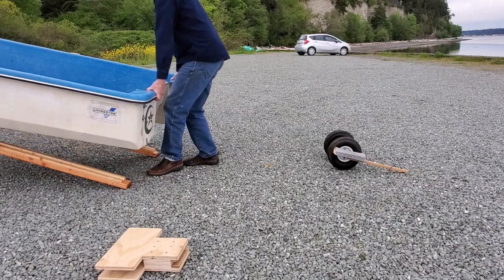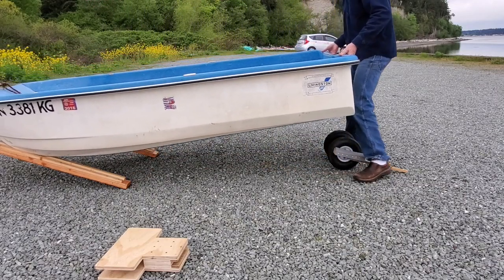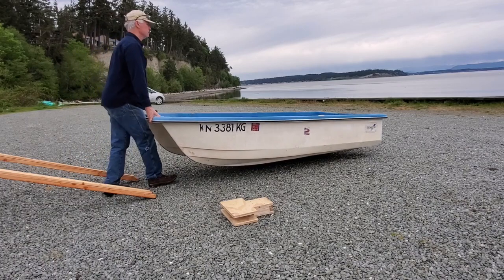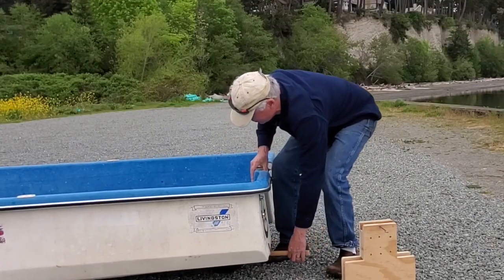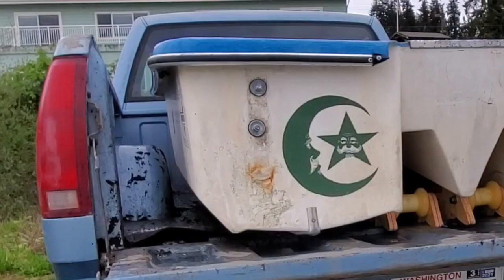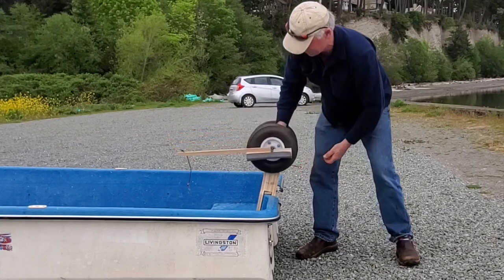Some of you boaties out there might be wondering why I just didn't go out and buy some of those wheels that attach to the back transom — they swing up when they're not in use. I priced those and didn't like the cost. I had all these parts kicking around. Besides, the boat came with those little brackets. Somebody had already had those, but they mounted them poorly on the boat and they were cracking some of the transom — not enough to leak, but I could tell there were some deficiencies in that whole design.